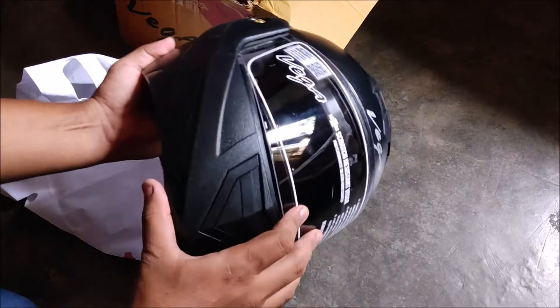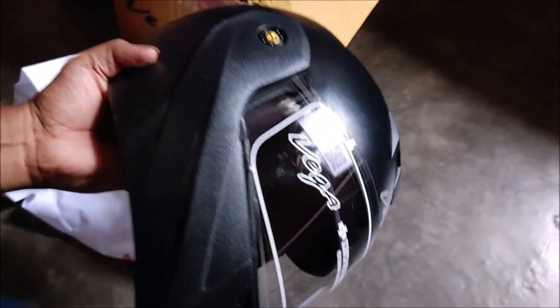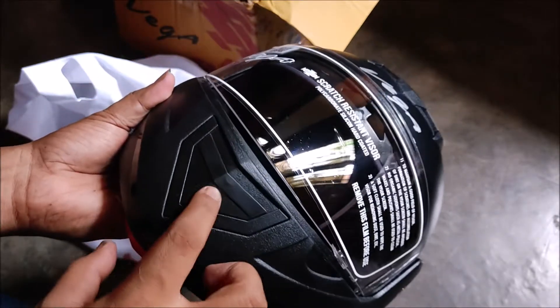This is a glossy finish — it's very nice. On the visor, as you can see, the VEGA branding has been given a lot of shine and it has a good enhanced feel.